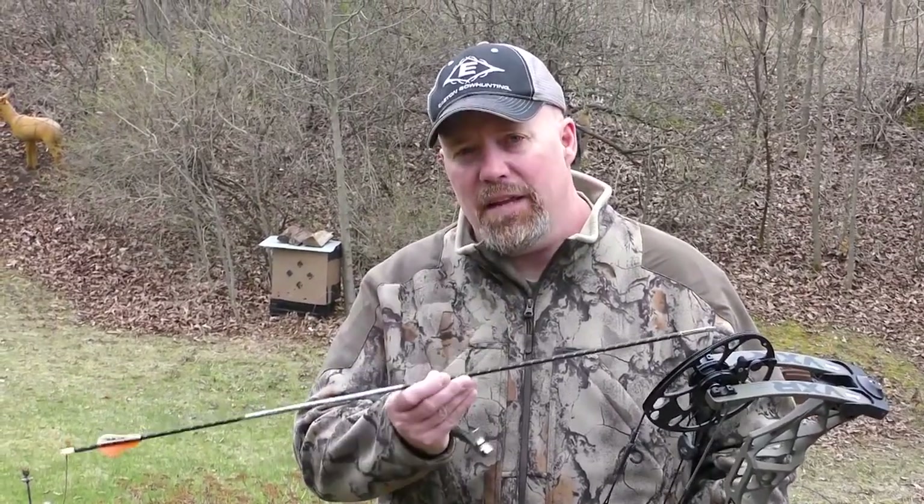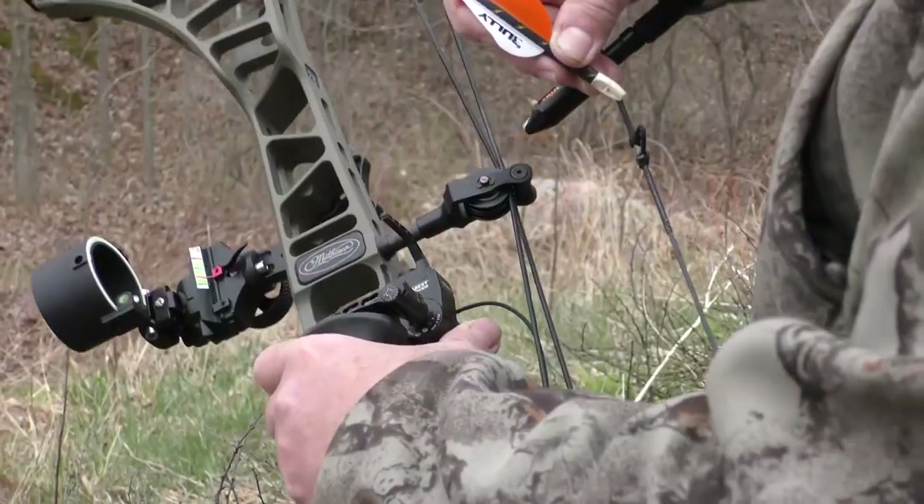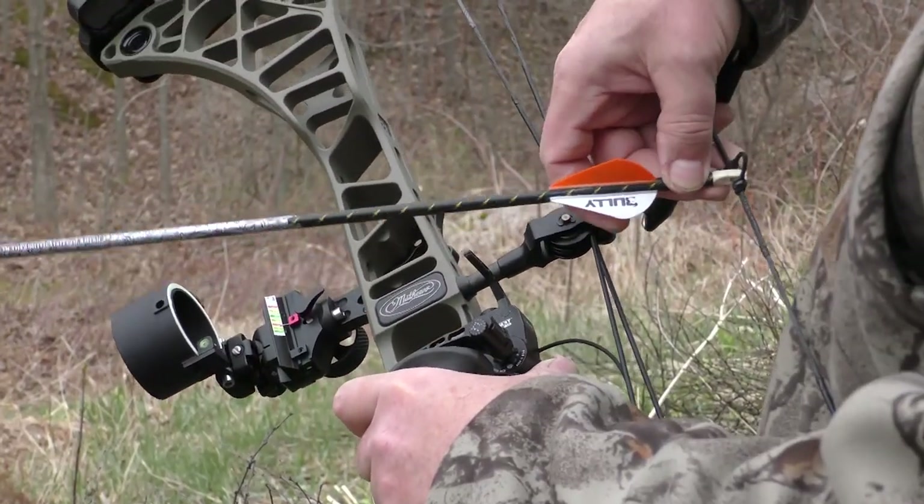If you're new to bow hunting or even have just a few years of experience, it can be a daunting task picking out your equipment. One of the things I've found over the years that people ask me a lot is: how heavy of a setup should I be shooting? Not just your bow poundage, but your arrow.